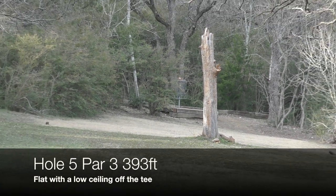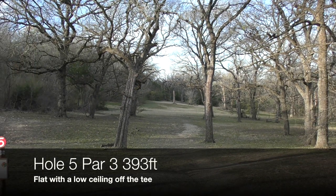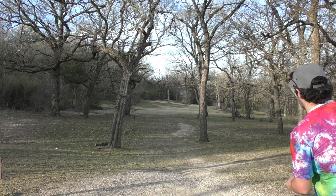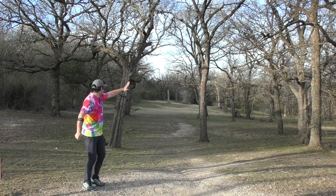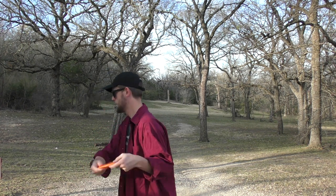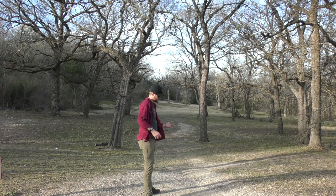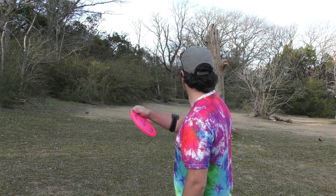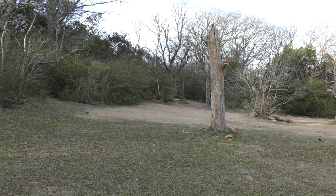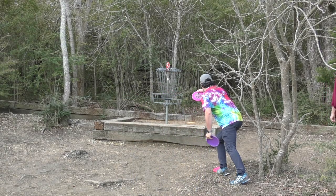On to hole five, par three, 393 feet. Relatively flat, but you have a low ceiling off the tee. You really just don't want to be too far left — but even if you are, as long as you're right-handed, you'll have a hyzer end into the drain. Going in with my Wave here. Way too low. The pure hyzer is blocked because of this dead tree, so I'm having to go a little flexi upshot with the zone. It sits nice and close — no complaints there.